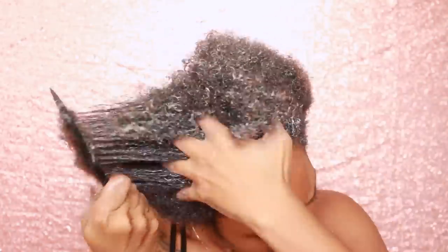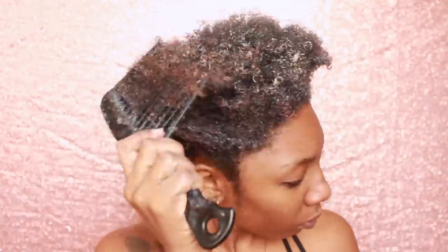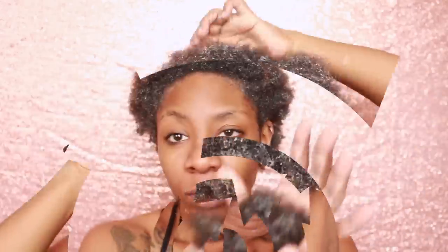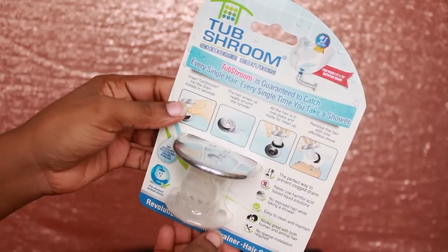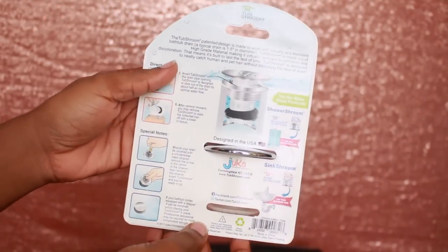After I did that I basically take everything out — and this is just a quick little length check for you guys to show you what I'm working with. She's been growing, so I'm happy about that. Now I know it looks like a lot, but don't be alarmed — on average we shed about 100 to 125 hairs per day, and mind you this is three weeks' worth of shed hair. So imagine going to wash your hair and all of that is getting in your drain.